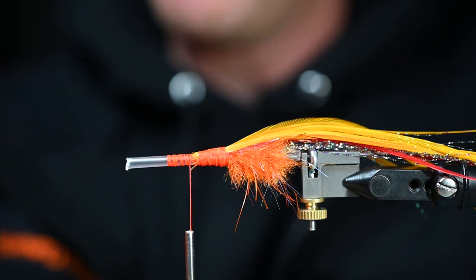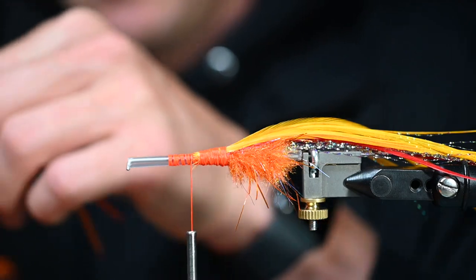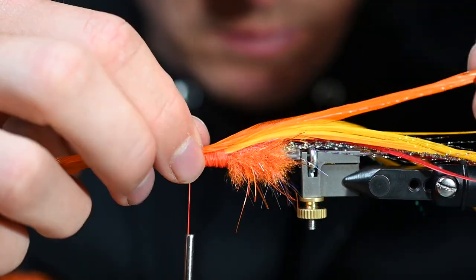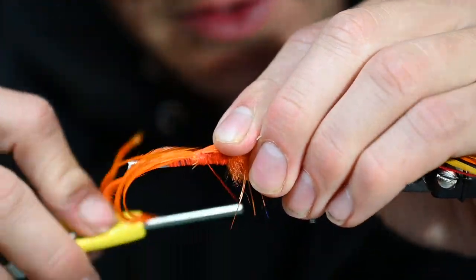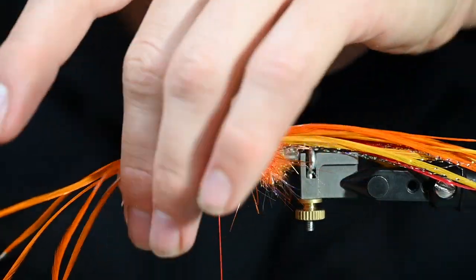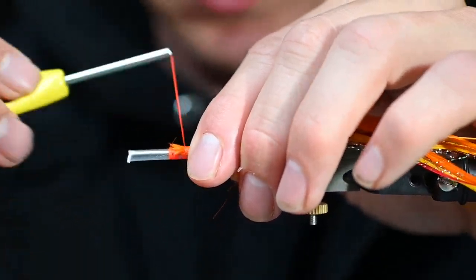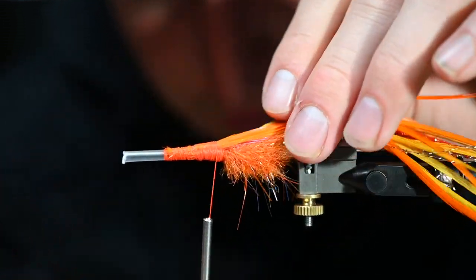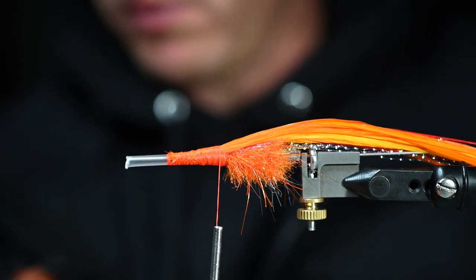Then we'll give it that bright orange — this fly is going to have it going on, a lot going on here. The gentleman that used these yesterday and earlier this week is coming in for a few more today, so I'm going to have hopefully three or four of them tied up.